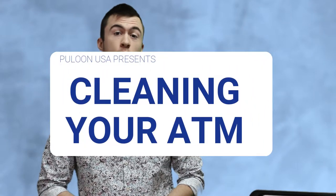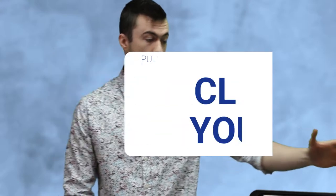What's up guys, I'm Josh, ATM technician. Today I'm going to be showing you how to clean and sanitize your ATM without damaging it. You want to remember to treat this just like a computer as you're cleaning it.